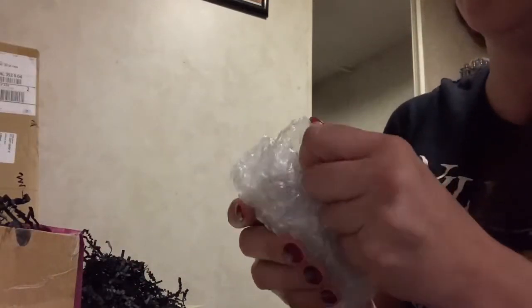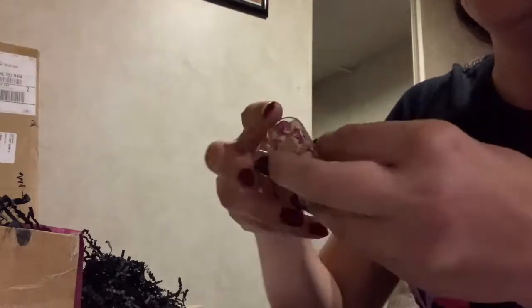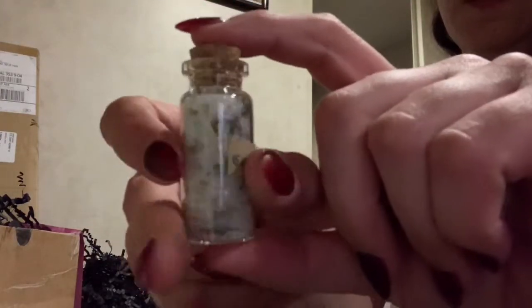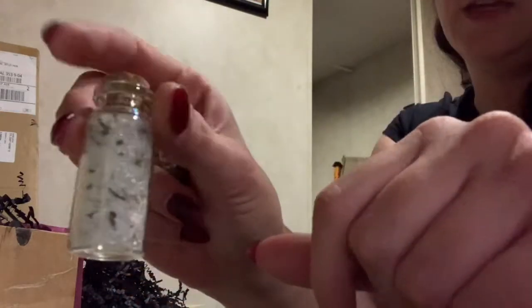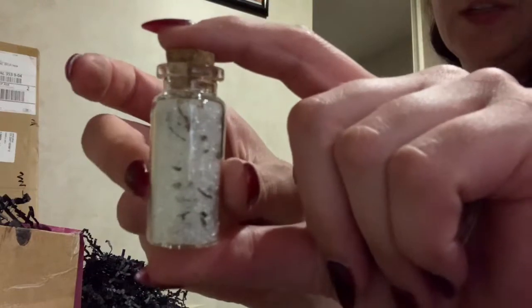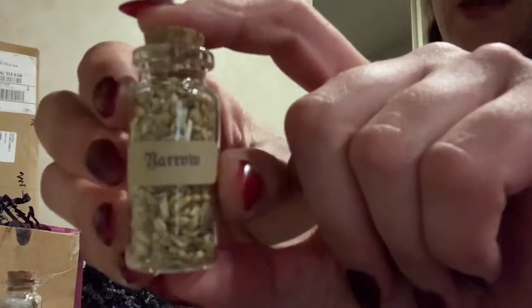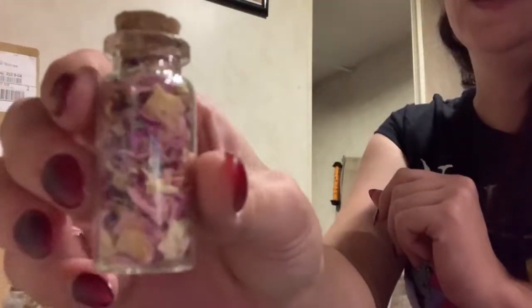Next we have three little jars. A lot of times there are casting salts and an incense mix of some kind. These are our casting salts — I think these are like 10 to 15 milliliter bottles. Then we have Barrow, and the paper instructions will tell me what that's for. Last we have dried rose petals, and they look really super good.